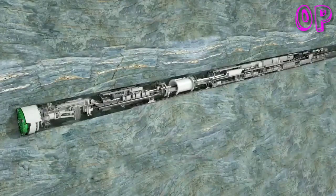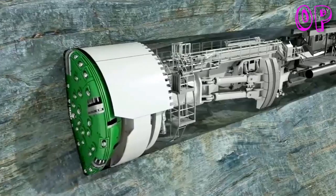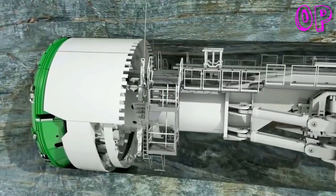High rock strengths are ideal conditions for this special machine technology to achieve high advance rates. The cutter head, with its cutting tools designed specifically for the geology, ensures an accurate excavation profile. Initial measures to secure the rock are taken directly behind the cutter head.